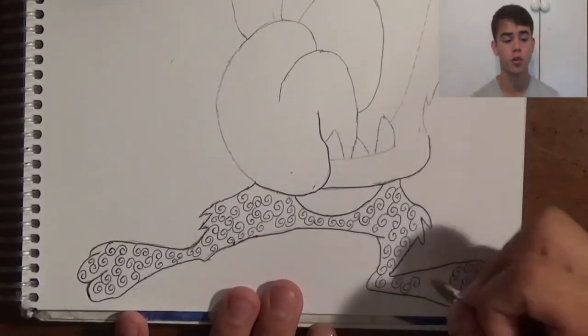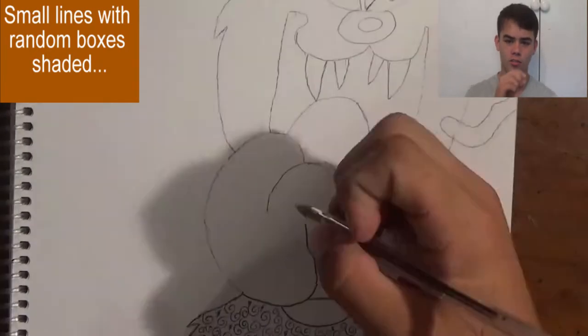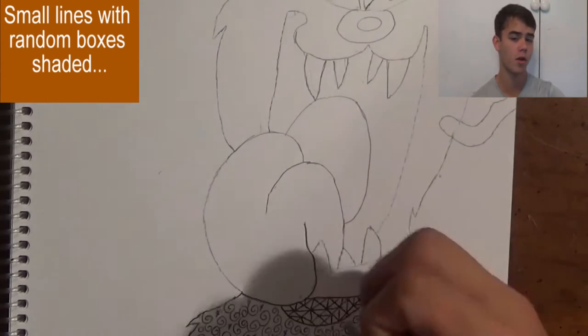Now I'm moving on to my second zentangle, which is essentially little slashes and boxes and half circles within that. Then I color each of the boxes — or whichever ones I want — with blue.